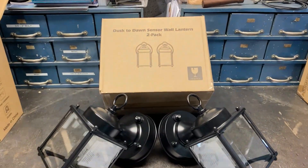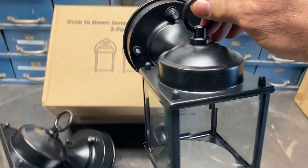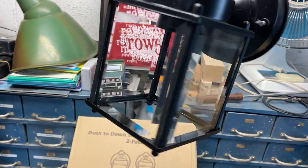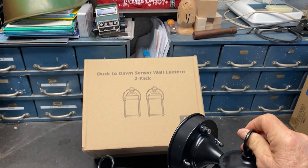This is called a Dustedon Sensor Wall Lantern. This is a two-pack, and you can see these are a black finish. They do have the light sensor, so they are dusk to dawn. You can see nice beveled glass — really neat looking, kind of old world charm with the lantern style.